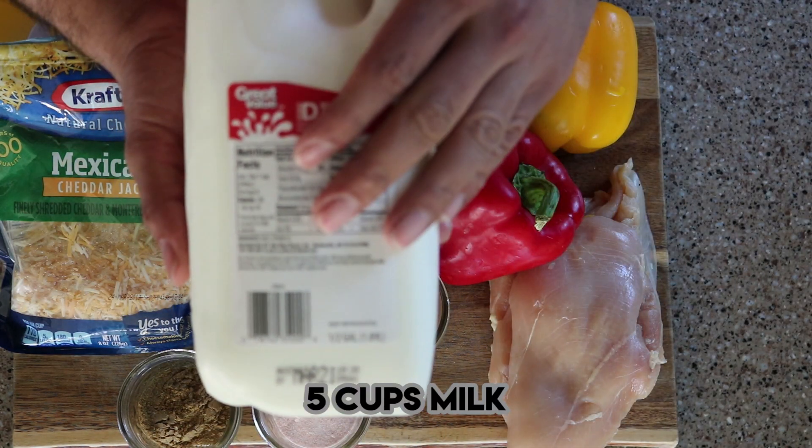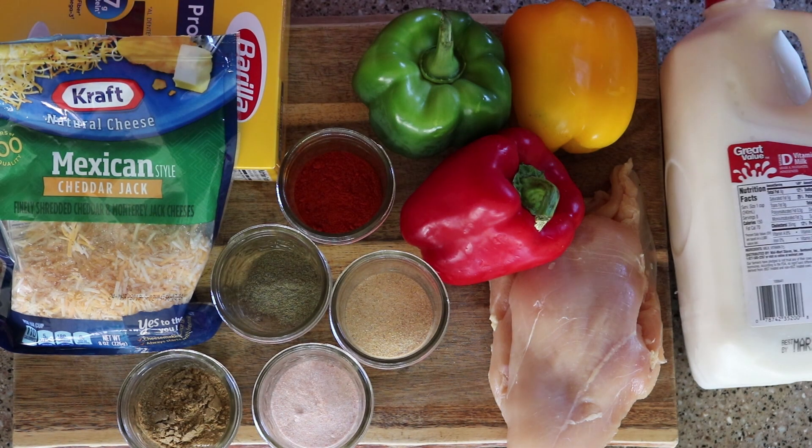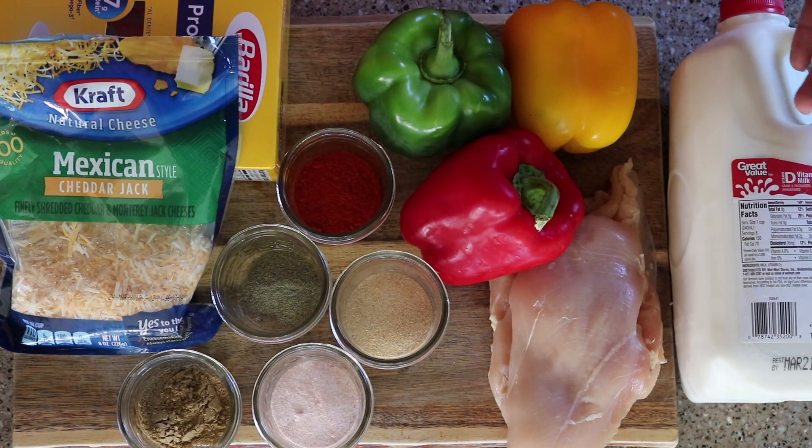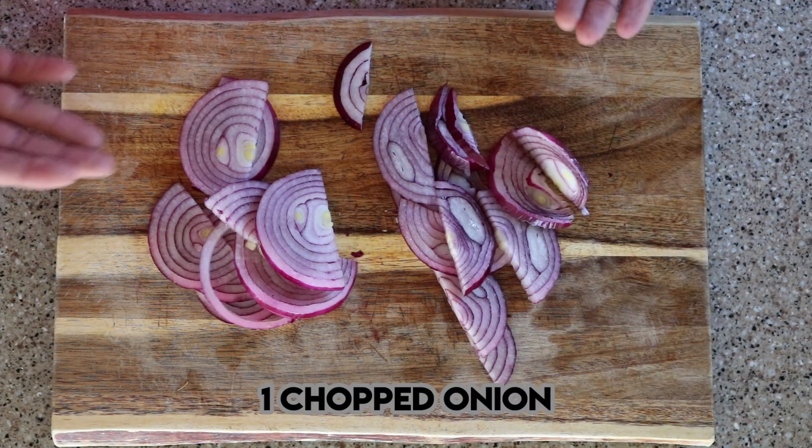We're going to take 5 cups of milk. Yes, I'm going to use milk to boil the pasta. I know it sounds kind of weird, but trust me, you are going to love this later on. I almost forgot the one chopped onion.